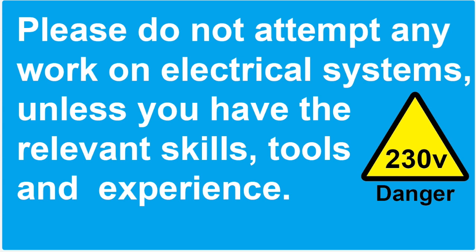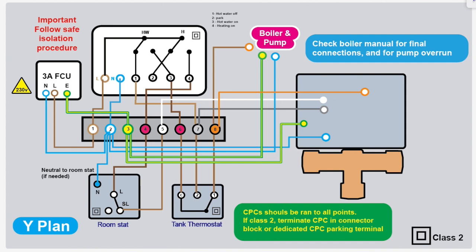Please do not attempt any work on electrical systems unless you have the relevant skills, tools, and experience. This is just a very quick video — the second part of the 'Y-Plan Made Simple' video.